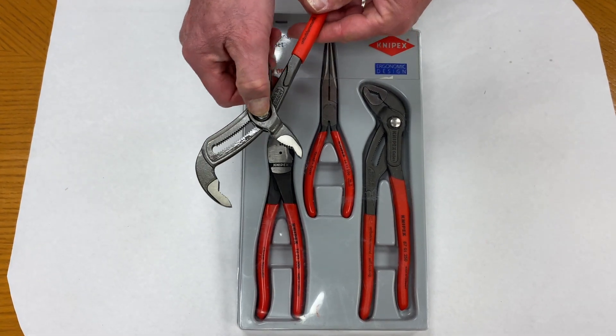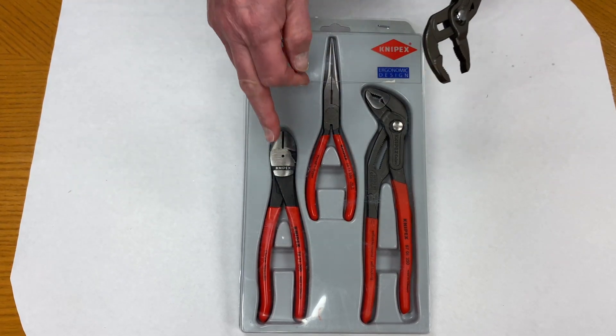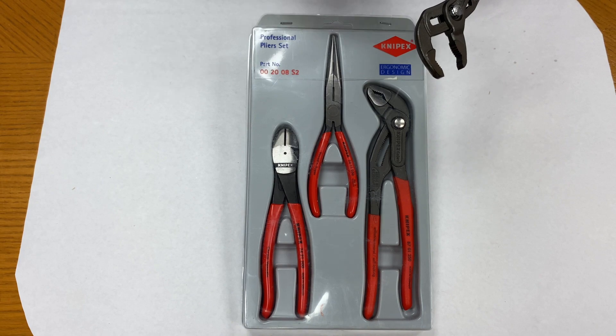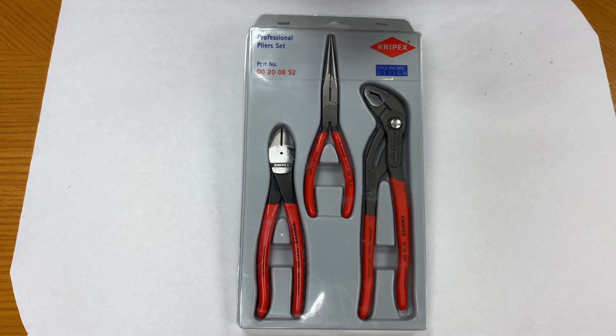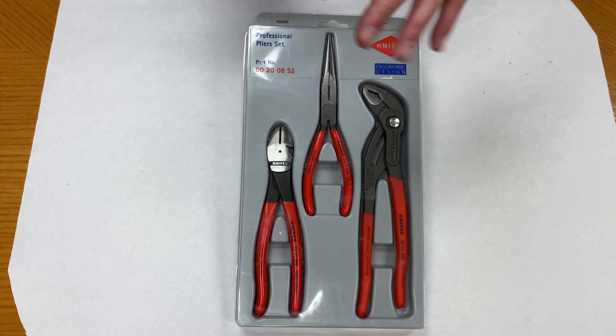Cobra pliers are ideal for like a pipe wrench to grip round objects or hex objects. The cutters with the 64 Rockwell hardness will cut all kinds of material, and the long nose pliers are precision made for accurate work. The KN002008S2 three-piece set.